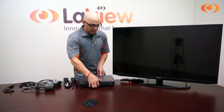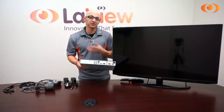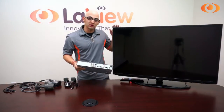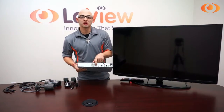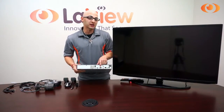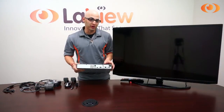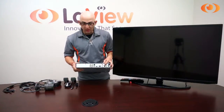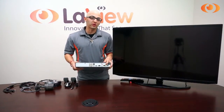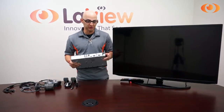I will talk about it a little bit more. You have your channel inputs — it could be 4, 8, and 16 channels — your HDMI plug for your high definition TVs, your USB for a mouse or USB thumb drive to make backups, VGA cable as well for TV or computer monitors, audio input to record, network cable to view it remotely, RS485 to control PTZ zoom cameras, and your on and off switch.